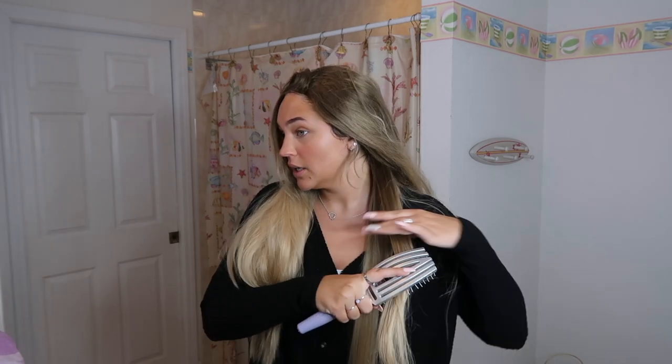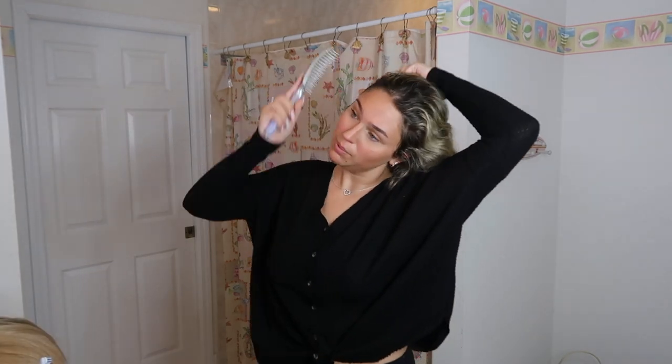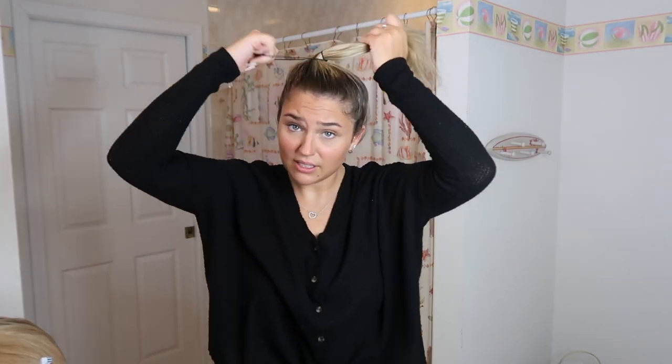Now I'm gonna take this off and put it into a very, very slick back ponytail. Tie that up with a little tiny elastic. Once you do that with your ponytail, you're gonna want to take another elastic and wrap your hair into a little bun like so.